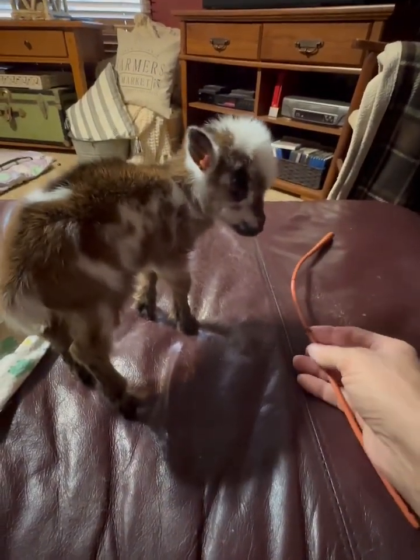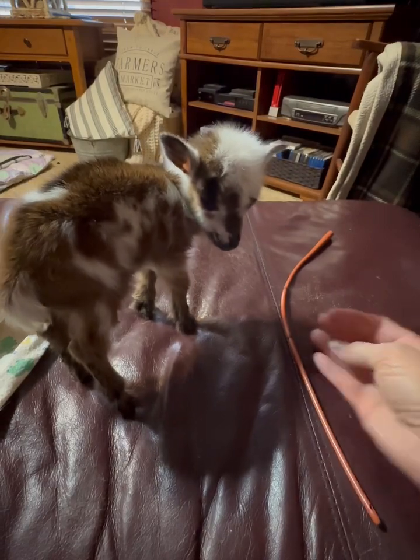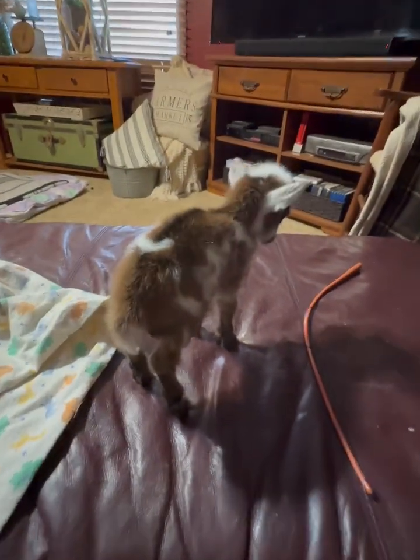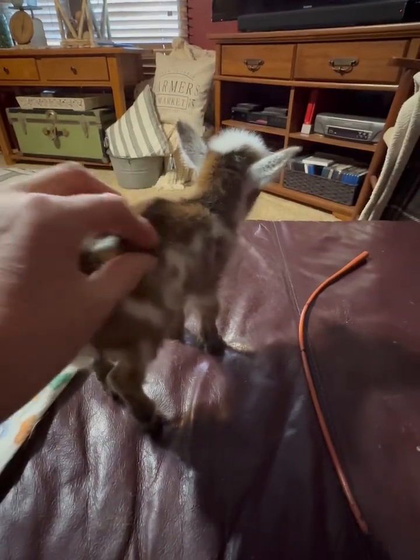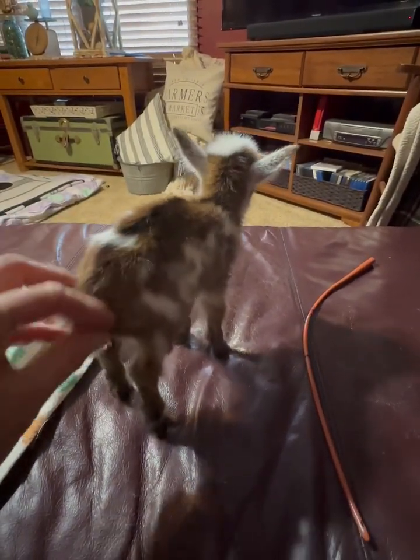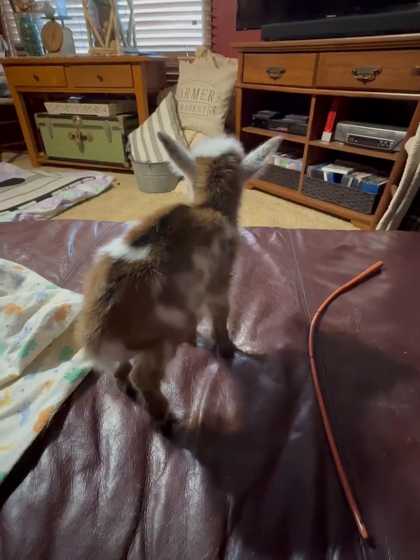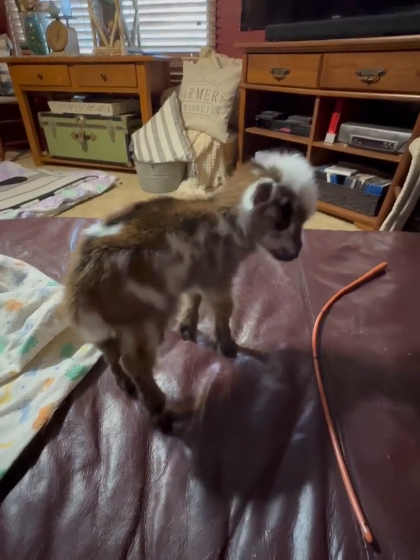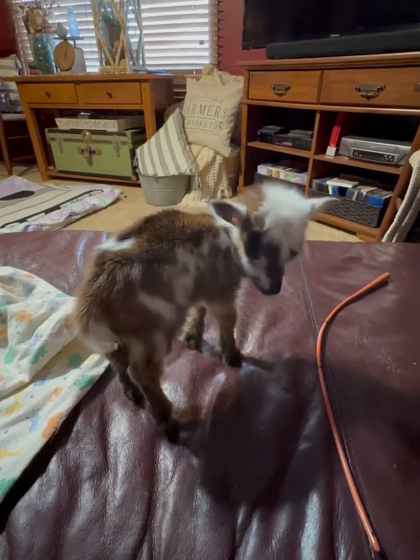I'm not going to show you the process because I'm not sure that's okay for YouTube. But I do recommend that if you're a goat farmer that breeds, you learn how to do this. I learned from a local friend and I suggest you do the same.